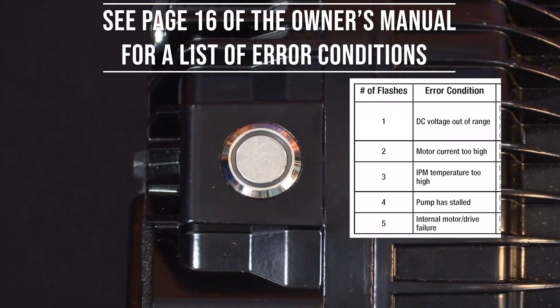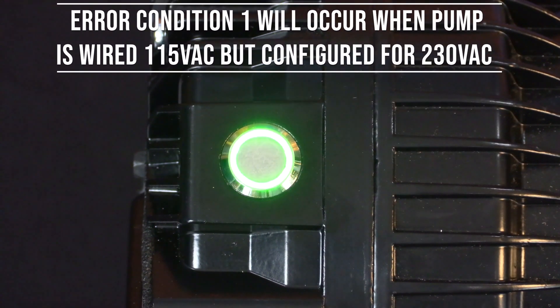Once the capacitors are fully discharged, the LED will stop flashing. Please note you will experience the same error condition if the pump has been wired